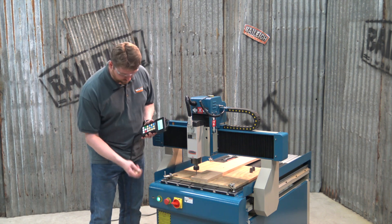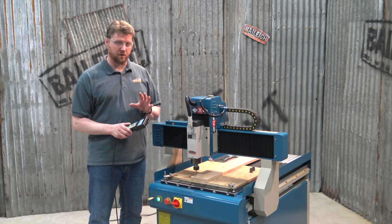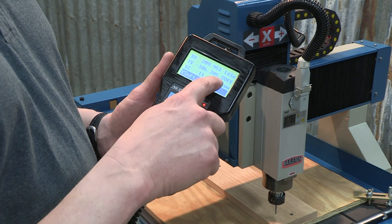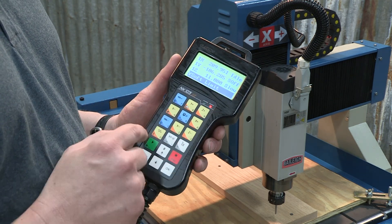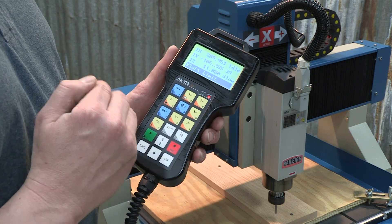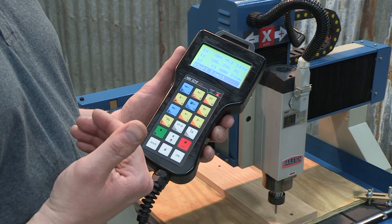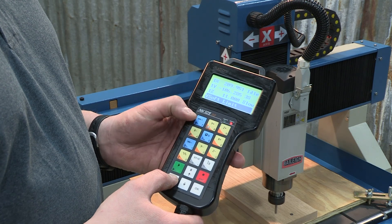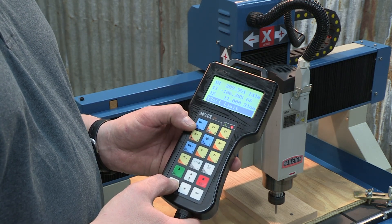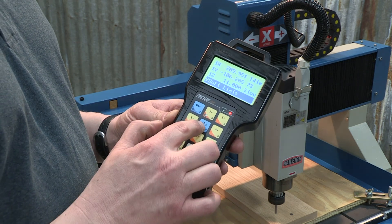We're going to plug our thumb drive into the console and run our program. A dialog box will appear on the controller indicating that you've plugged in a USB. Now we'll discuss some of the manual operations of the controller. One of them is the spindle — the 'S off' on the controller means spindle off. If we press the number 5 key it will turn the spindle on. The spindle speed is adjustable; the max spindle speed for this machine is 18,000 RPM. We can adjust it up to that or down as the machine is running a part program. To do that, hold the shift key and hit number 1 to slow it down or number 7 to increase the RPM. 7S is maximum at 18,000 RPM, and we can simply shut the spindle off as well.